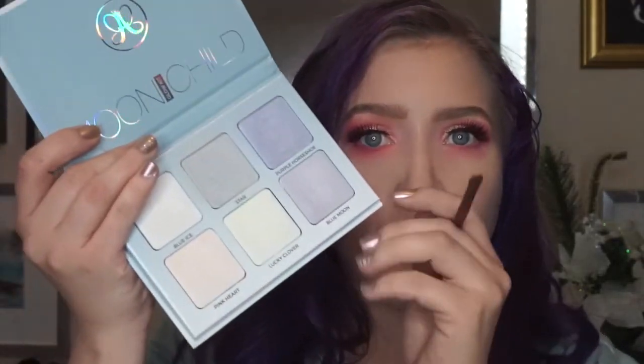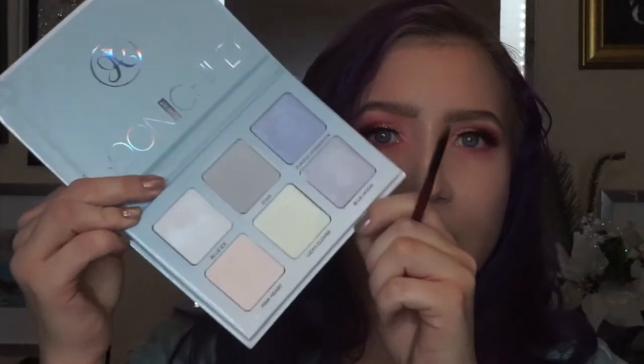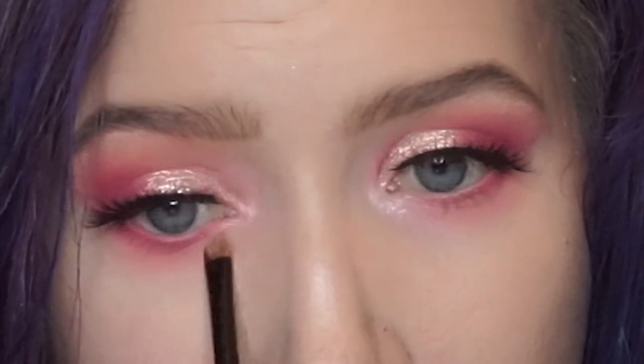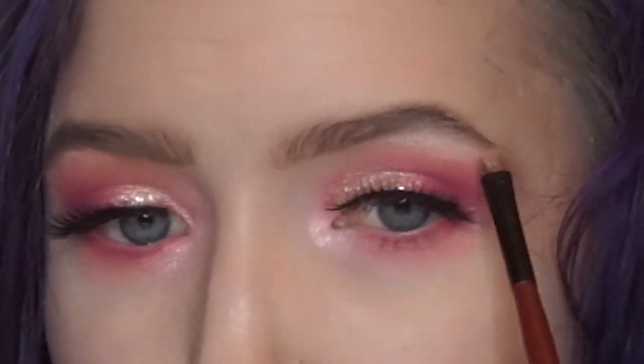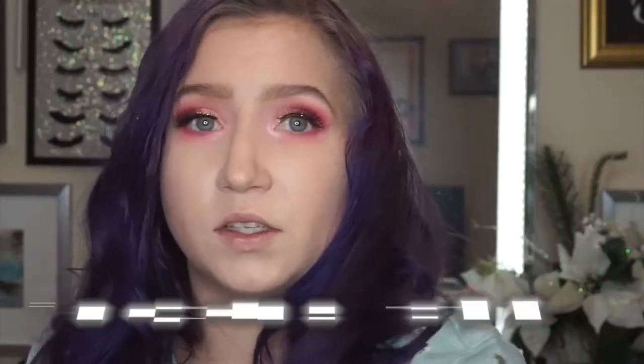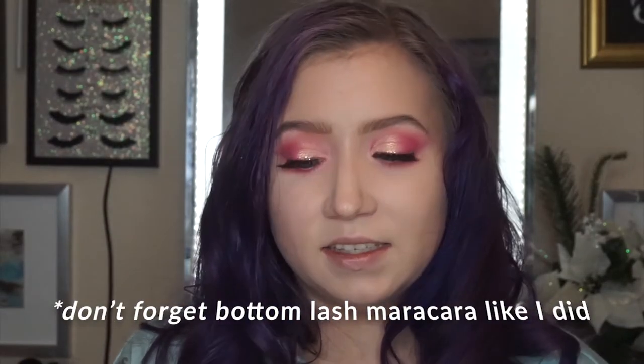Then take the Moon Child Glow Kit by Anastasia and the shade Pink Heart with a tiny brush — wet it — and place that on the inner corner and the brow bone, dragging it down. So that is the eyes done.